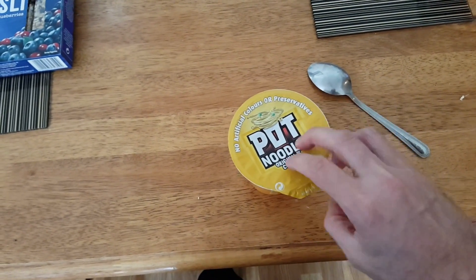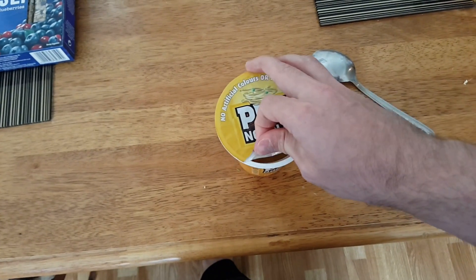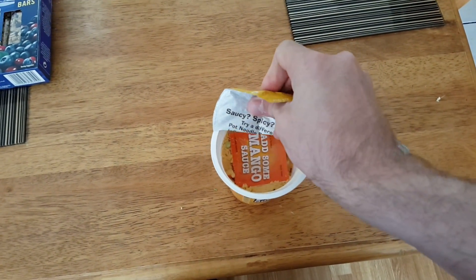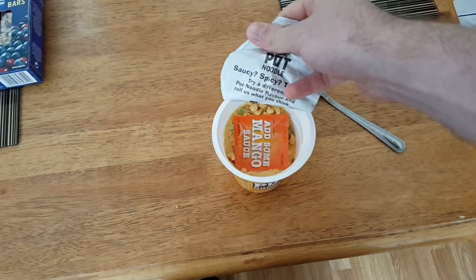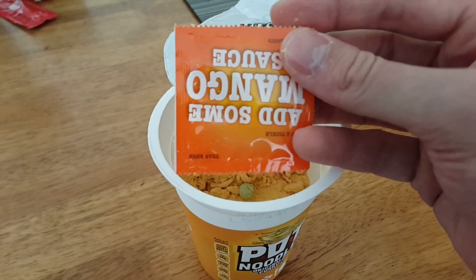Hi and welcome to my video. Today I'm going to review Pot Noodle with curry taste. This is a curry taste Pot Noodle with some mango sauce — an interesting combination.